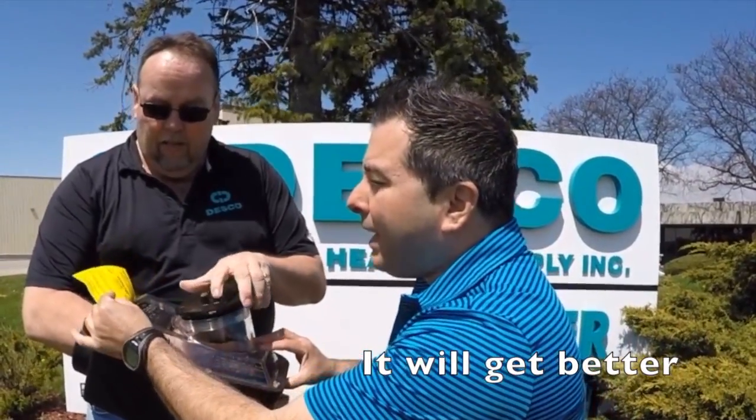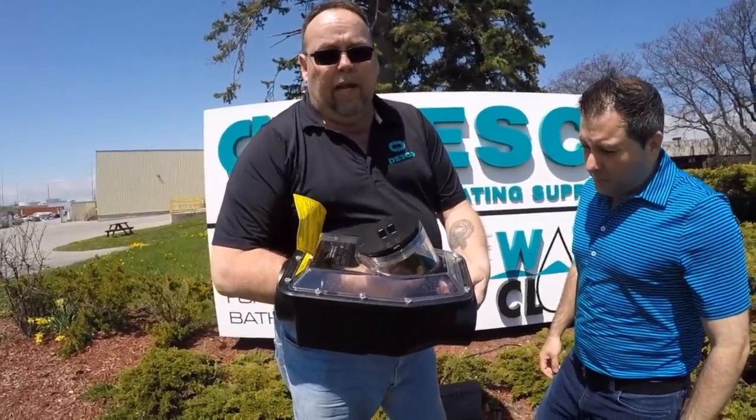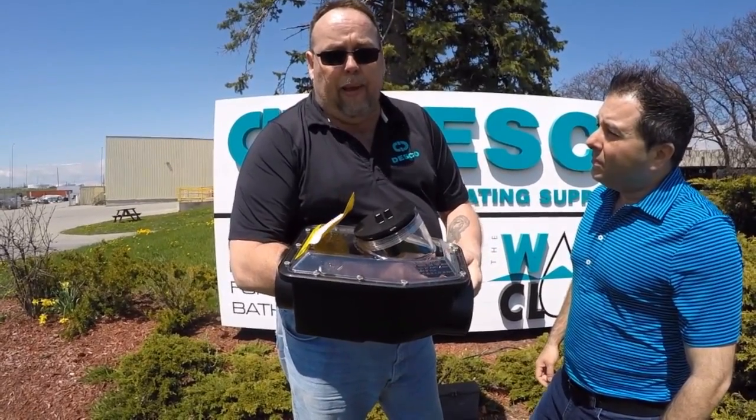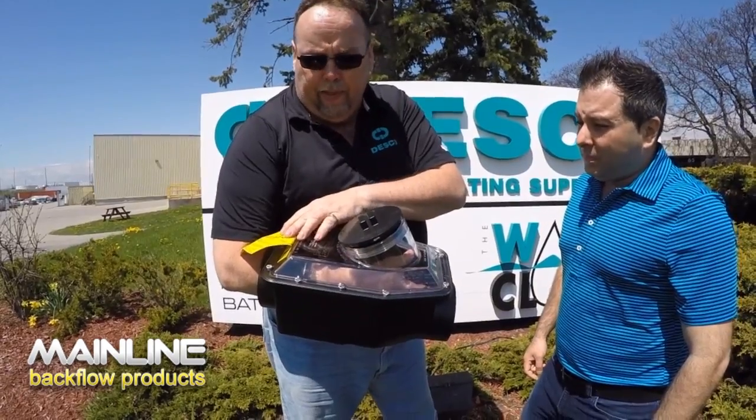Today we're going to be discussing the Mainline backwater valve and the importance of installing this in your basement. As you're aware, any bad storms will cause your basement to back up. Well, Mainline thought of all your problems and issues and came up with a solution.